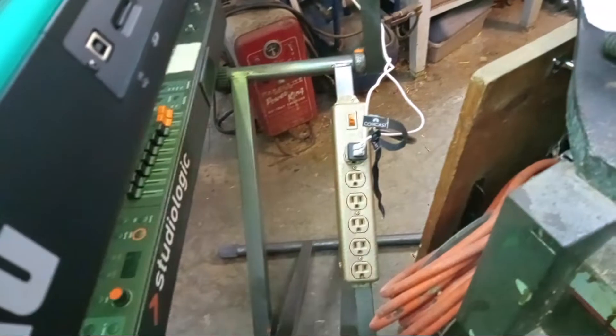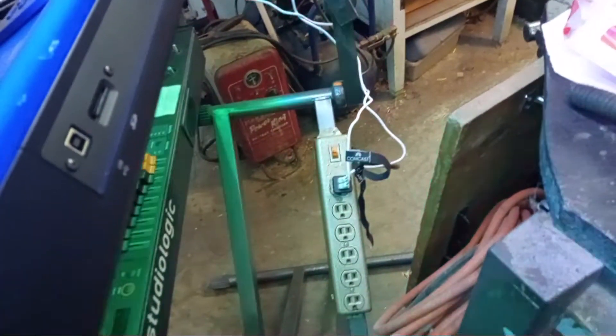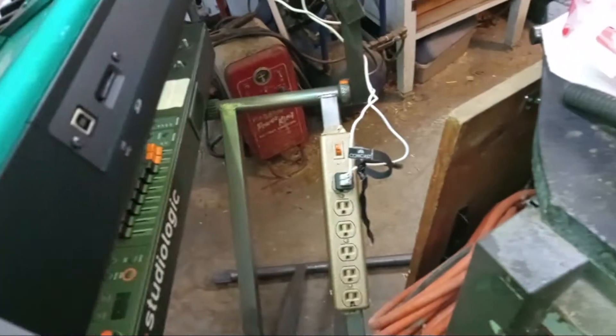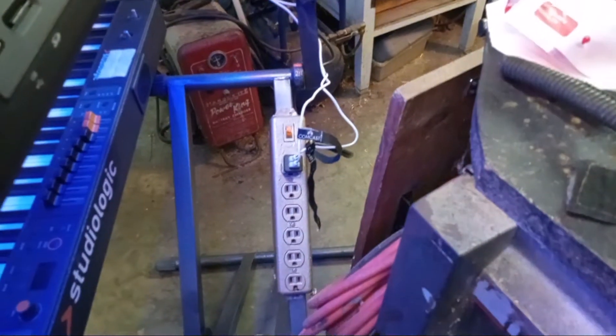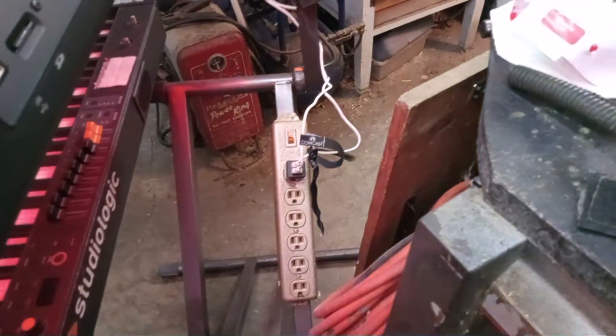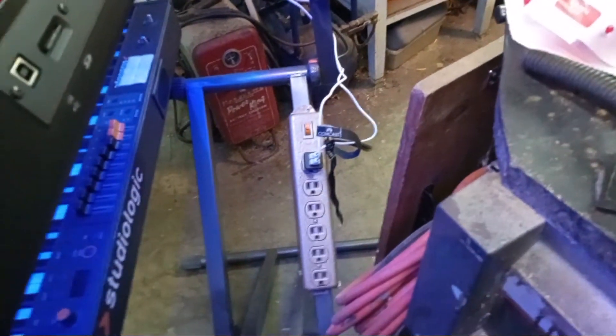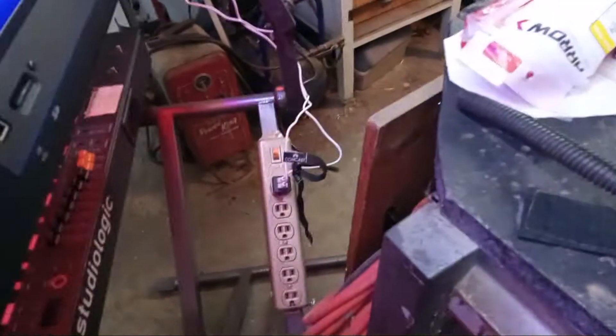A little piece of information about that power strip — back in 1976, my mom bought me that. She said she wanted to buy me something useful, so that was one of my birthday presents: a power strip. There's bigger ones I could have got and all types of other things, but it's sentimental, you know what I mean. So I painted it and matched it.